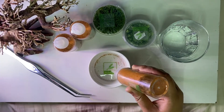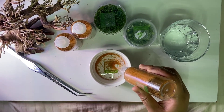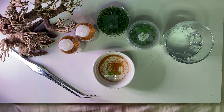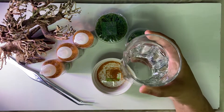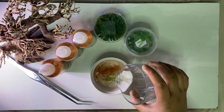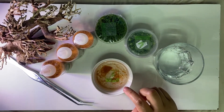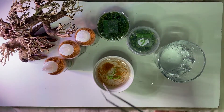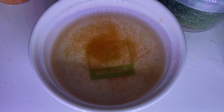I'll add the brine shrimp eggs first in a container before adding water, or you can also do it the other way around, and then stir with a spoon — or I have tweezers, which I use for planting in aquariums.